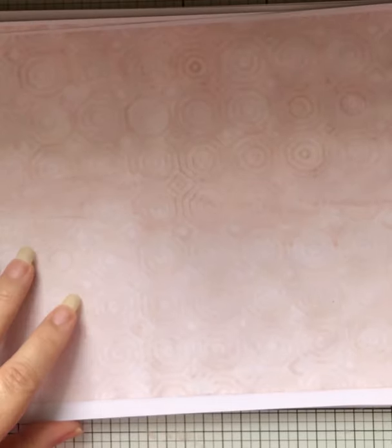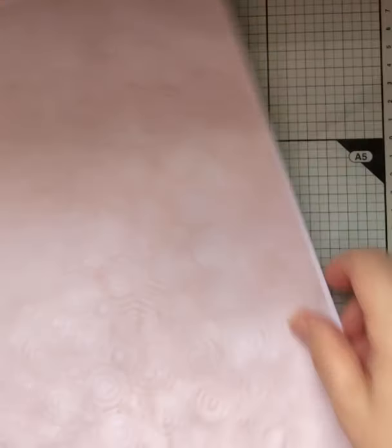Now the other kit she's got, which is about the same price, is this one. This is hexagons — tea-dyed hexagons. If I swing it round it'll probably be easier for you to see the papers. They are really, really lovely. The colour is sort of between tea-dyed and when you do the avocado printing on the eco-printer. They are really, really lovely.